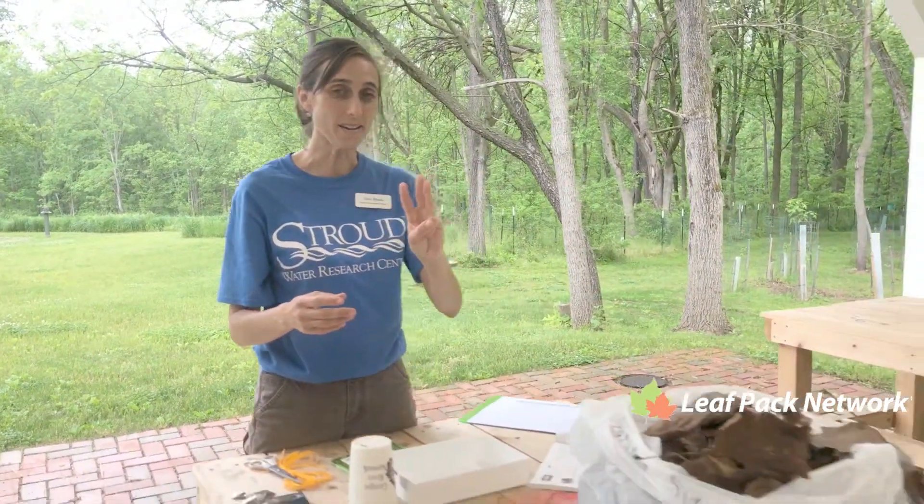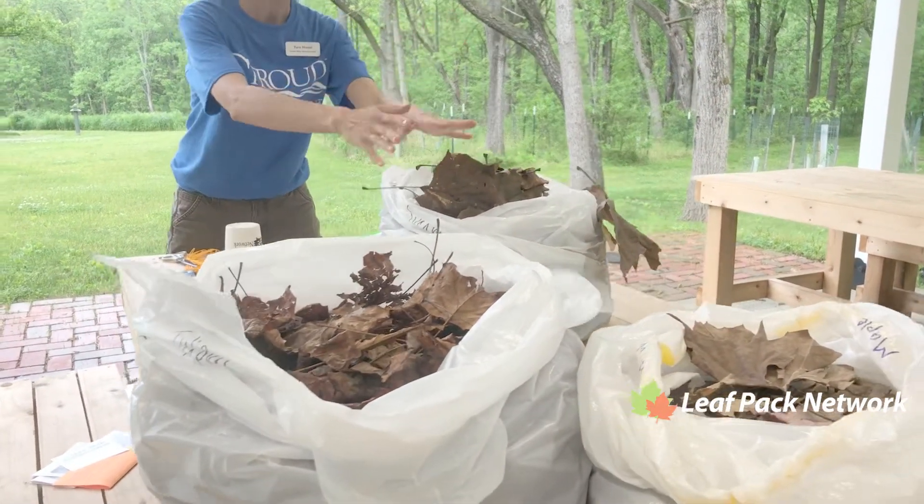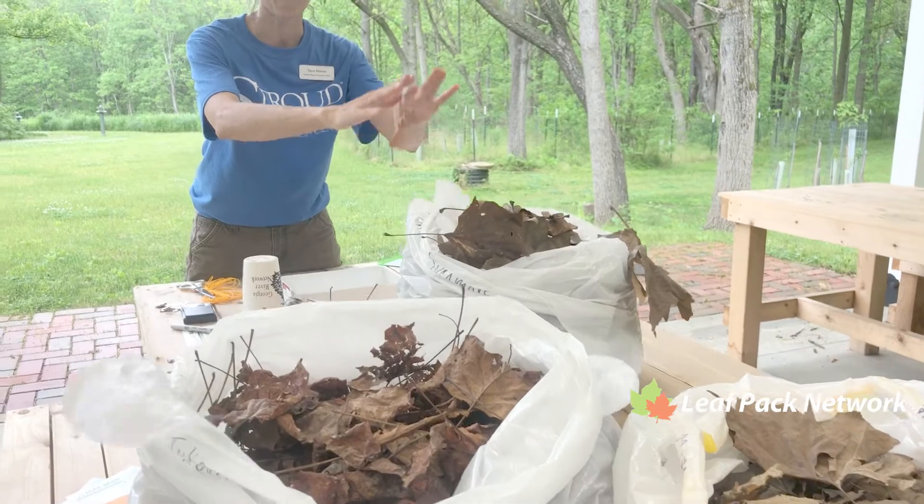So what do we need? First up, you're gonna need a bunch of dried leaves, three different kinds from your local stream and watershed. I've collected these already, dried them, put them in bags.